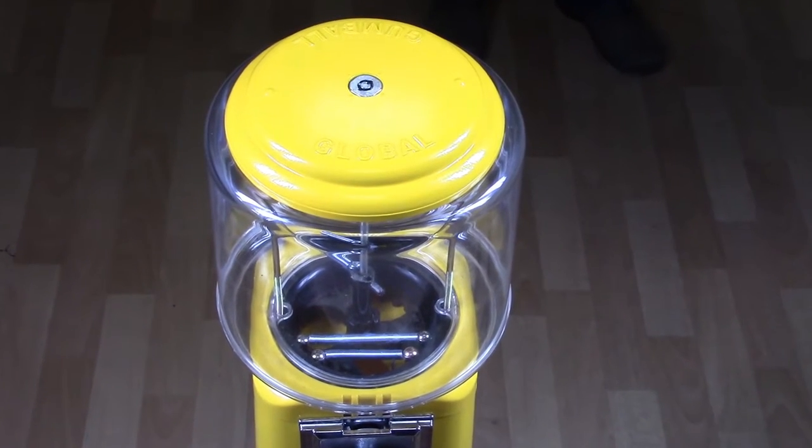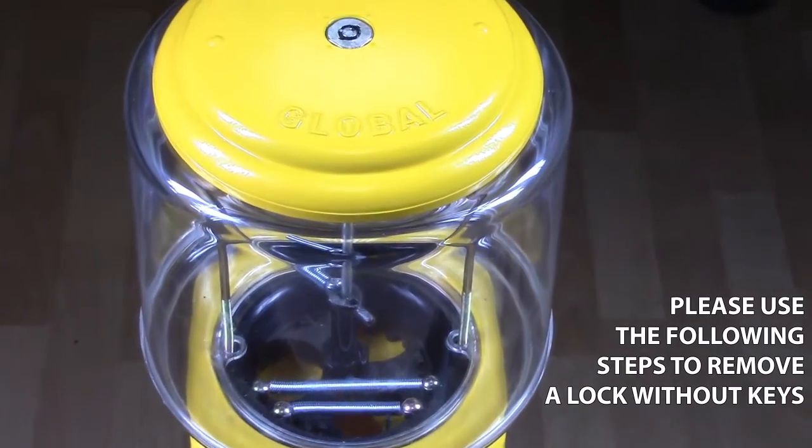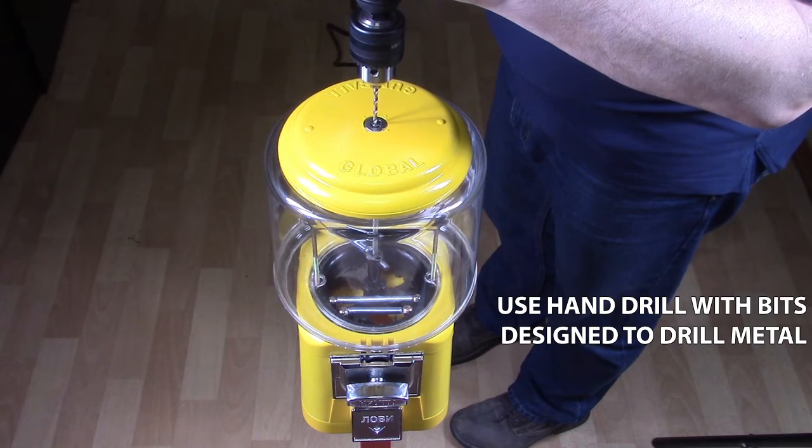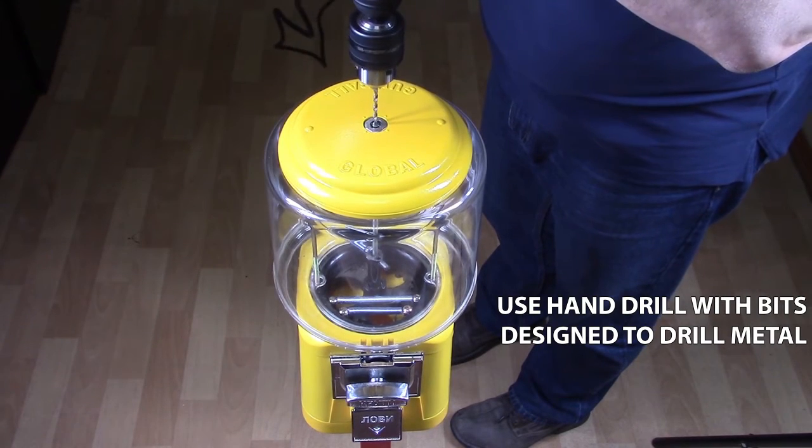Hey there, my name is Nico. Please use the following steps to remove a lock without a key. First, use a hand drill with bits designed to drill metal.